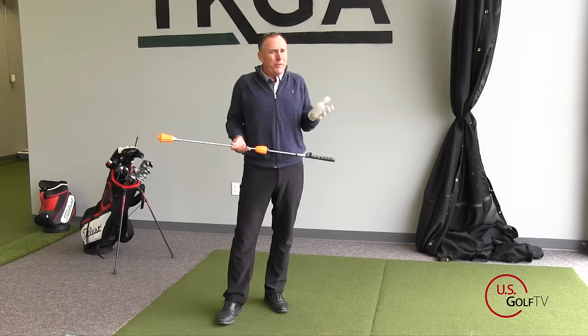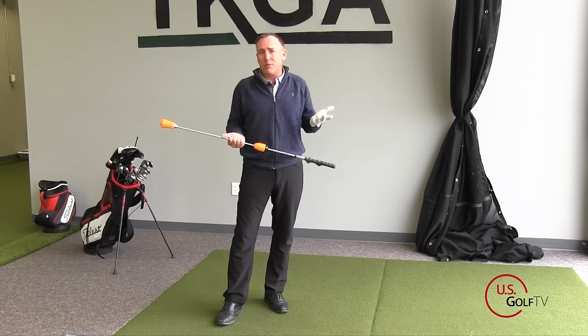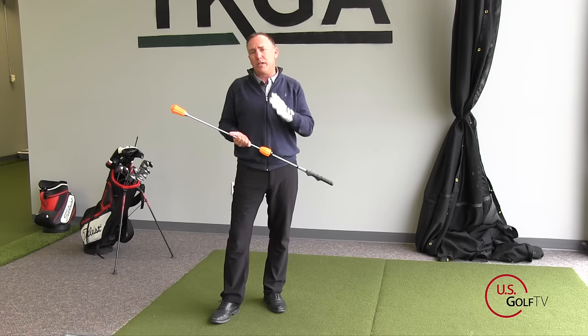Matter of fact, there are quite a few products out there that that's all they do — they help you with your tempo with just a light whippy shaft. You get that with the Power Stick. But the big thing here is increasing the lag so you get more clubhead speed.